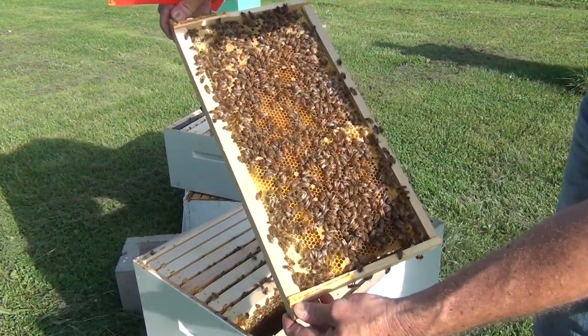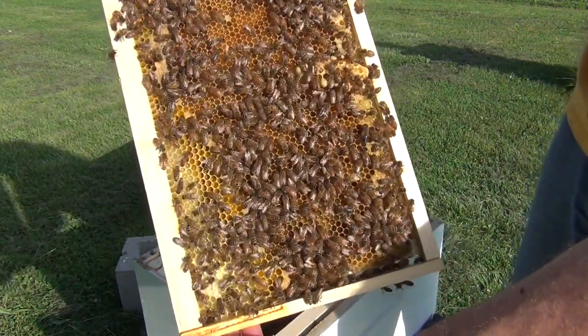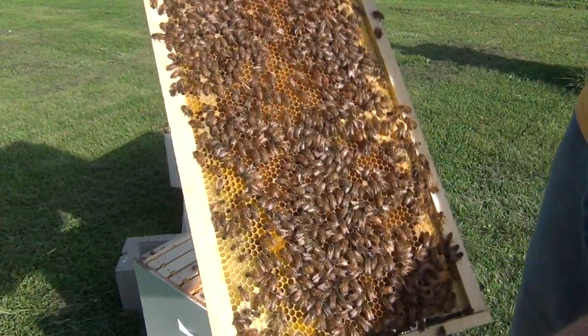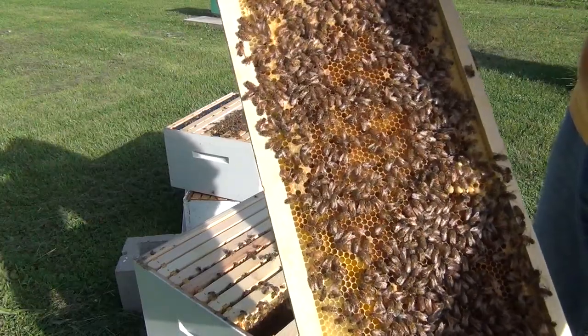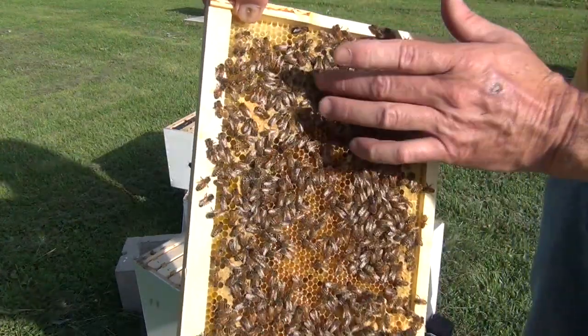We have nectar, brood, and some drone brood — you can see the drone brood at the bottom — and a little tiny emergency queen cell if they need it. We have some bees emerging, coming out for the first time. It's kind of hard to hold but right over here — a little bee coming out.